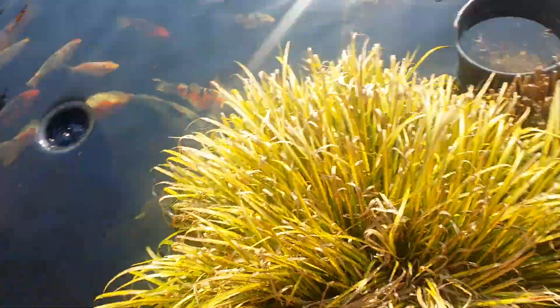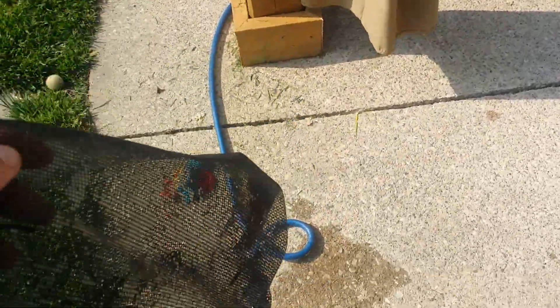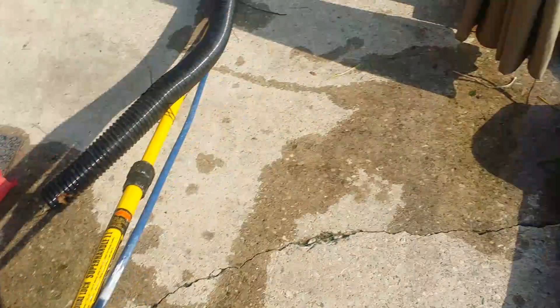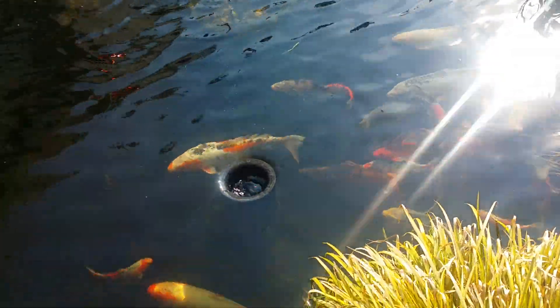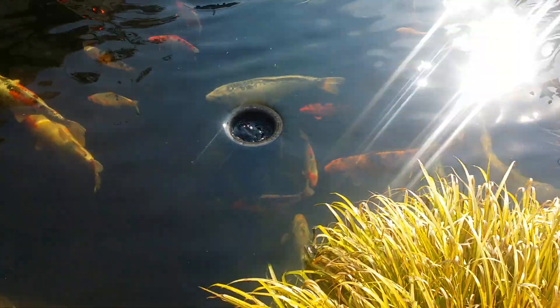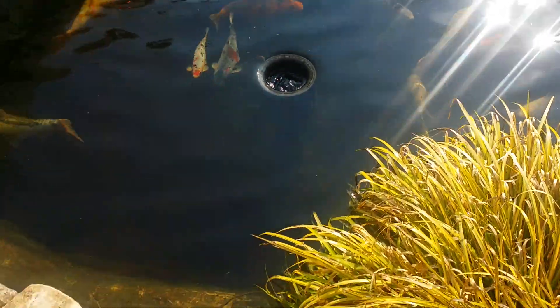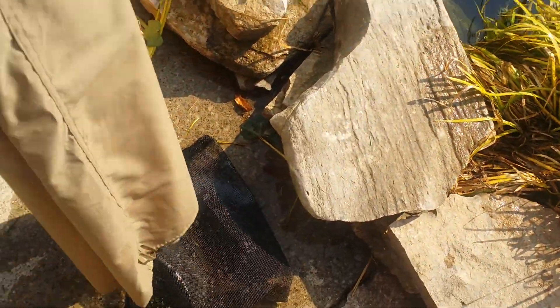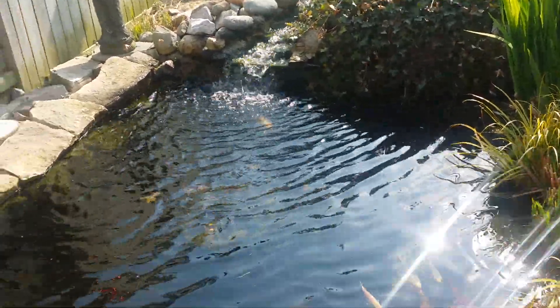Right now, because this is just a standard screen mesh — looks like a screen mesh door but it's very thick — any material like silt or anything sitting on the bottom is going to cloud up your pond until you get it out, and it runs through your filtration system. But in the grand scheme of things, this is an amazing vacuum. Anybody have any questions, let me know. Thank you.